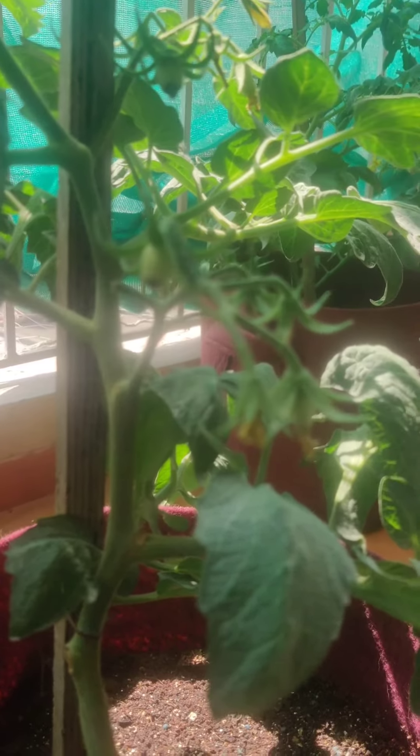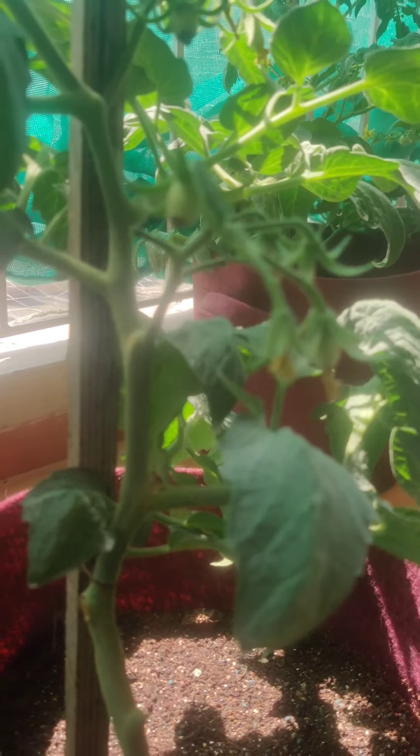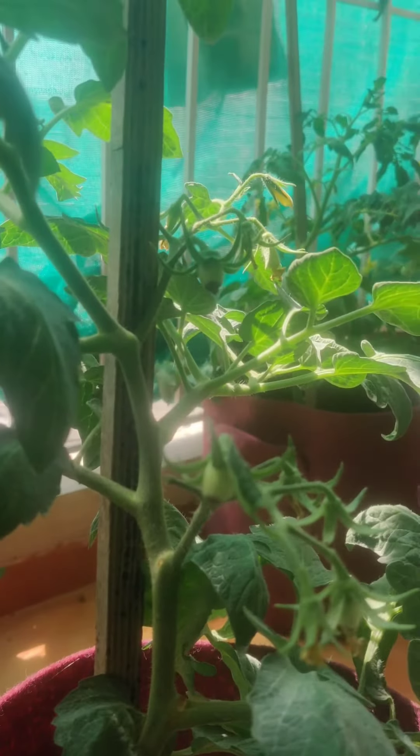If the calcium is sufficient in the plant, the issue could be irregular watering. So please adhere to a regular watering schedule. Don't keep your soil too dry or too soggy. Stick to a proper watering schedule and the problem will resolve itself.